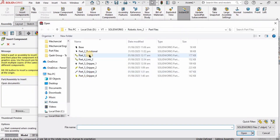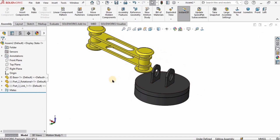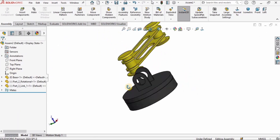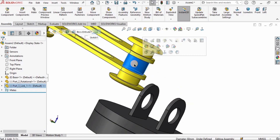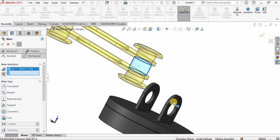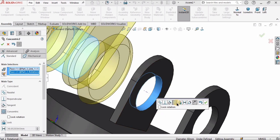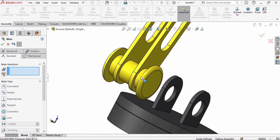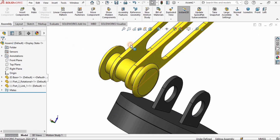Now I will insert another component — Link 1 — and press Open to place it here. To assemble this link with the rotational element, I'll select this rotational circular face and click on Mate. I'll specify the second surface and the concentric mate is selected by default. I'll check the box.